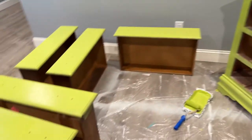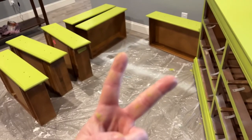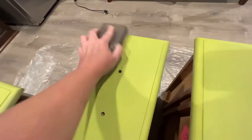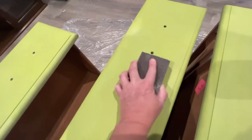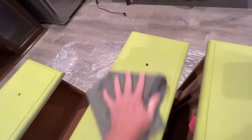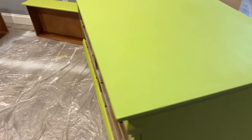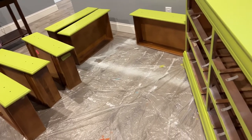Now we need this paint to dry and then on to coat number two. Before putting on coat two I did a light sanding just to smooth it out — I don't really think I need to do that but a little sanding never hurt nobody, right? And I'm gonna say I love it again — it's still coming up very limey green on camera, but it's not.